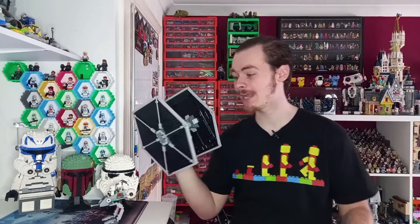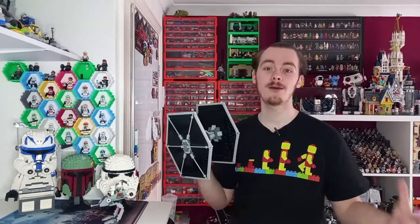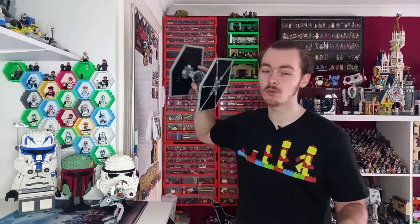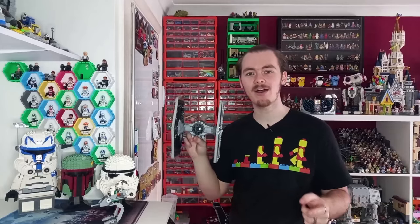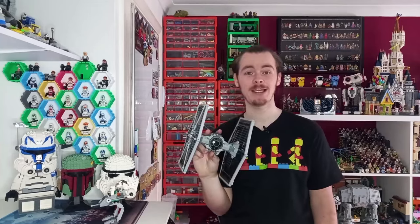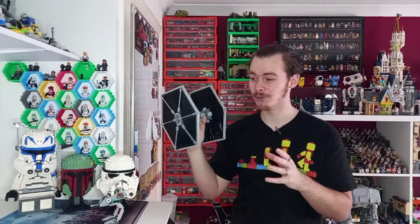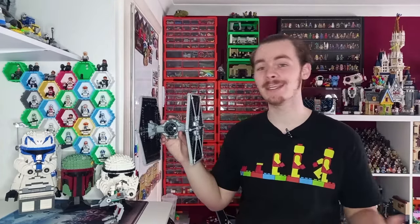Back in 2012 I got this TIE Fighter for Christmas. It holds up to a 1-to-45 minifigure scale. The newer one was a bit smaller, which is why I turned that into a TIE Interceptor. I really like this model — it's a nice swooshable model, and I'm a big fan of the big plates they created for the wings because it makes the model nice and lightweight. You can picture it just cutting through the air, swooshing around. I had so much fun playing with this that keeping it together is more of a sentimental reason than the others, because I probably could build a better one — but if there's nothing wrong with it, there's no need to fix it.